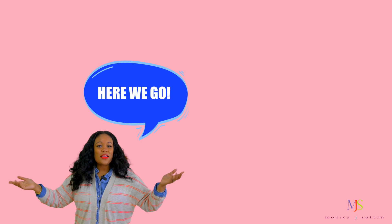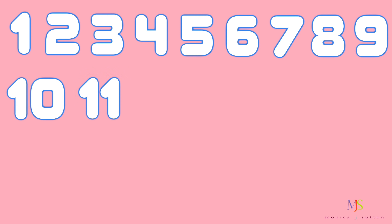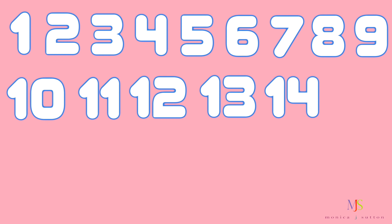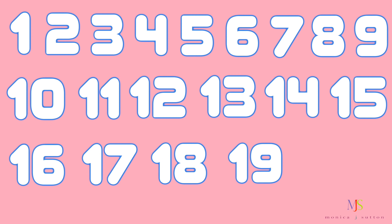Here we go. 1, 2, 3, 4, 5, 6, 7, 8, 9, 10, 11, 12, 13, 14, 15, 16, 17, 18, 19, 20. You did it. Great counting.